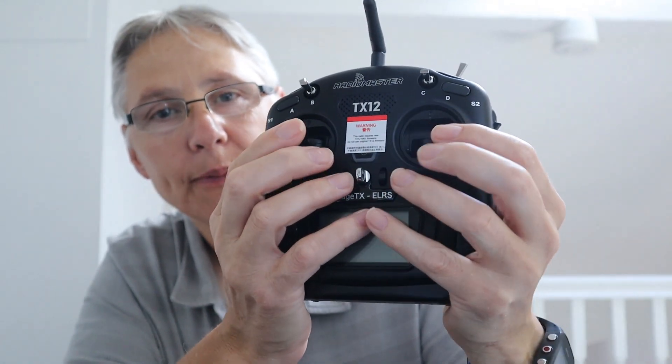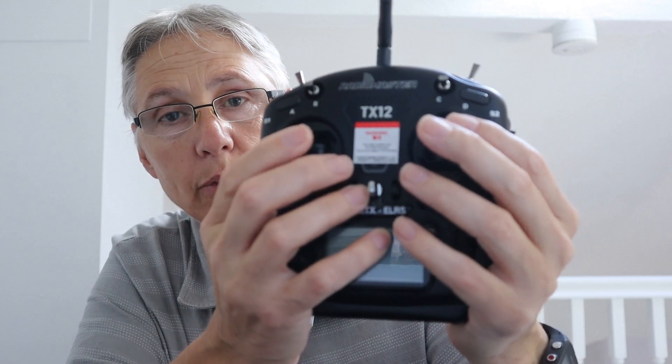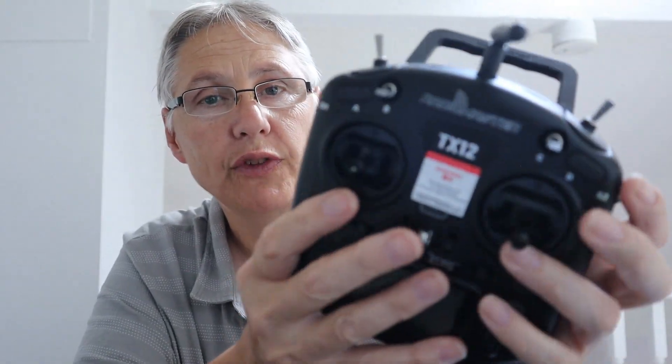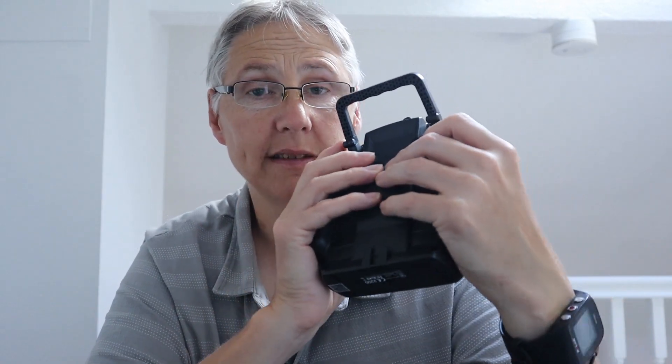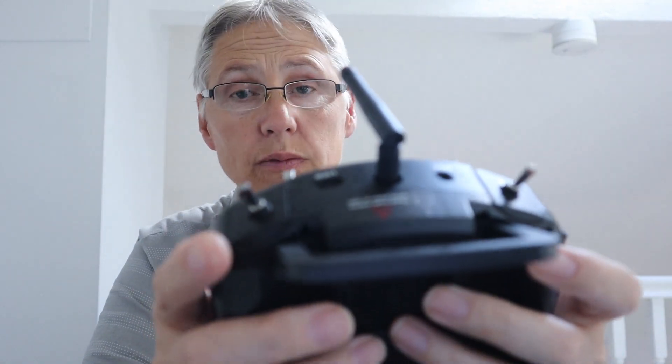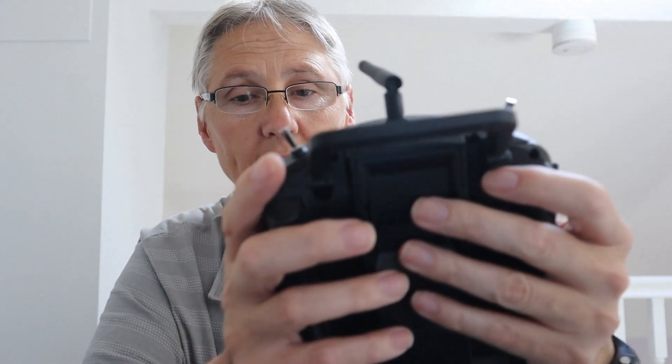Now the gimbals. In here we've got Precision Hall Effect gimbals as standard. Now I've used the AGO-1s in both the TX-16S and the Xuro and these feel very good, very positive. I've got no complaints about these at all.